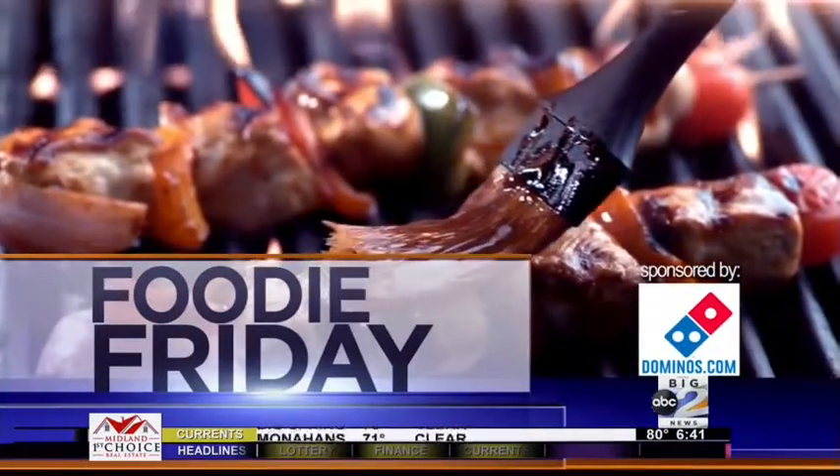All right, you know what day it is — it's Friday, so it is Fruity Friday. Stephen, break it down for us. What do you got for us today?